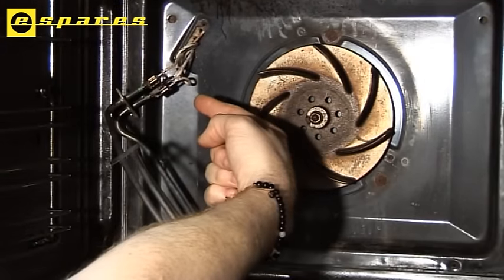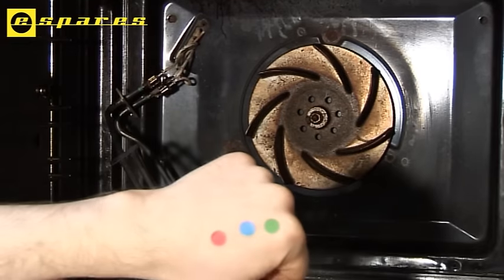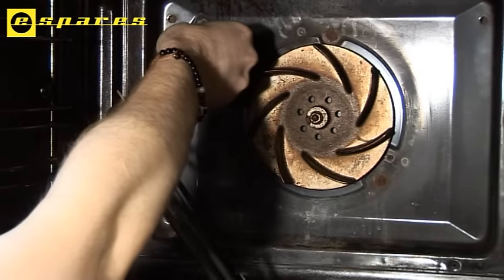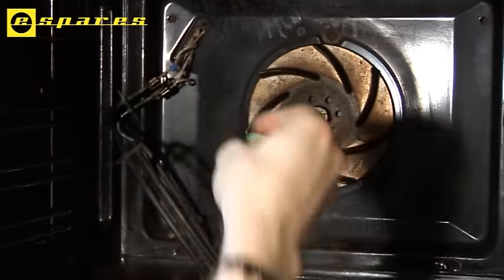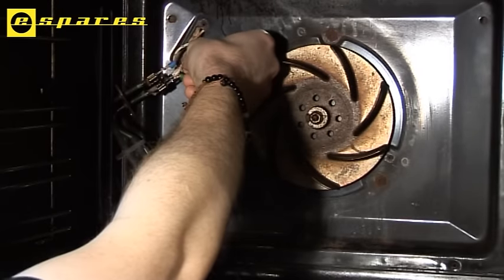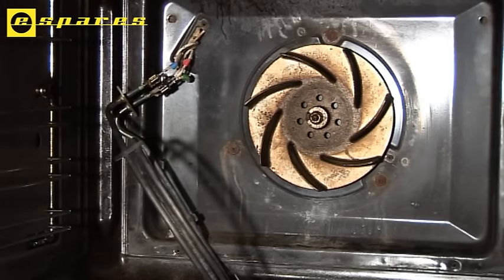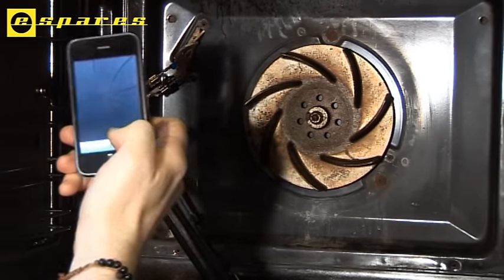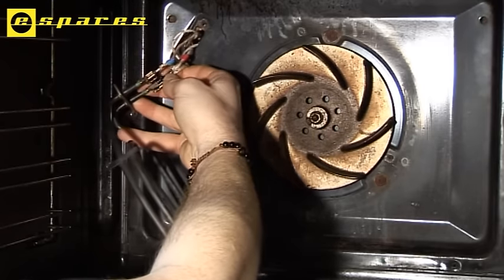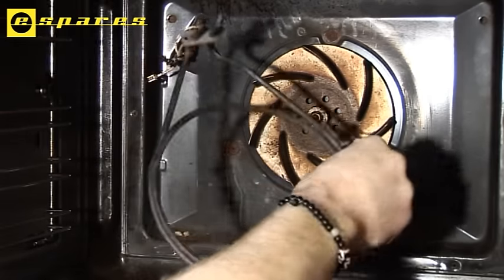The wires are now exposed at the back of the oven. It is essential that these wires go onto the new element exactly the same way they went on the old element. To help with this, I have some colour-coded stickers which I will attach to the wires to help me identify them. Also, take a quick snap on the camera phone so that you have a permanent record. Now simply detach the wires so that the element is free.